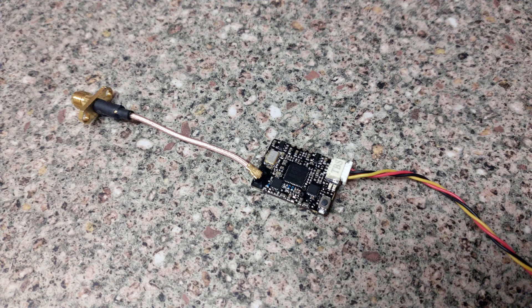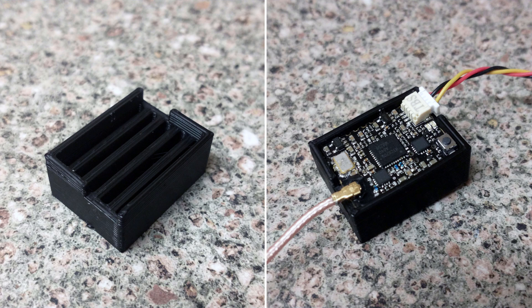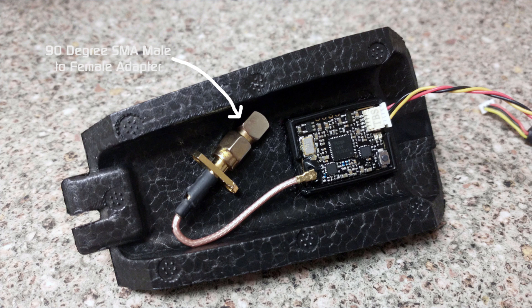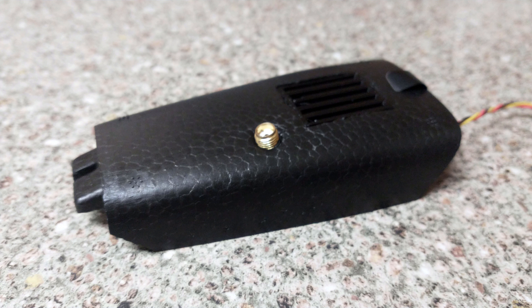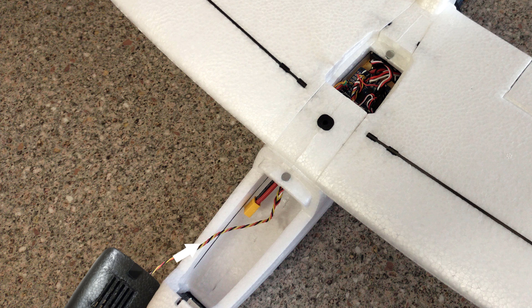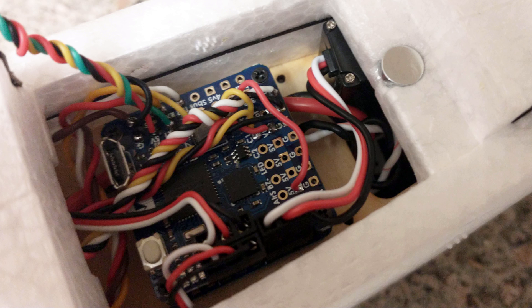The video transmitter for this build was a TBS Unified Pro V3, and this was installed into a custom 3D printed mount. A hole was then made into the canopy where the mount was then installed, and then onto the SMA pigtail a Luminar Axie antenna was attached. The wires of the VTX were then routed through the battery compartment and up to the flight controller, where they were then soldered into place.